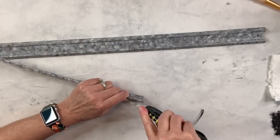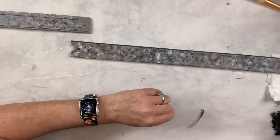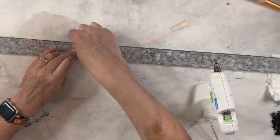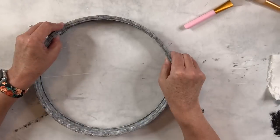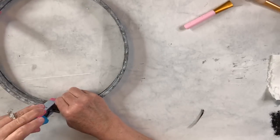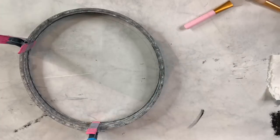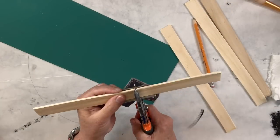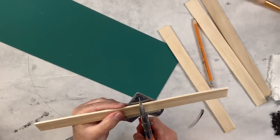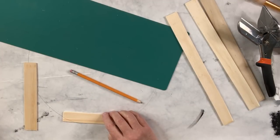By getting rid of that raised piece, I can use an E6000 and hot glue combination to get those pieces to stick together. I'll take a clamp and hold them together because otherwise it pops off until it dries, then temporarily clamp the other side. I'm going to draw a circle on paper on my desk because I need to create that wood base — I'll use those paint stir sticks and start cutting them with my miter shears from Amazon, using the circle to determine how many pieces I need and how big they should be.